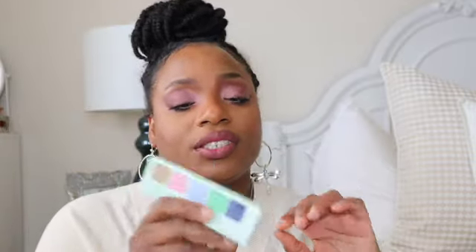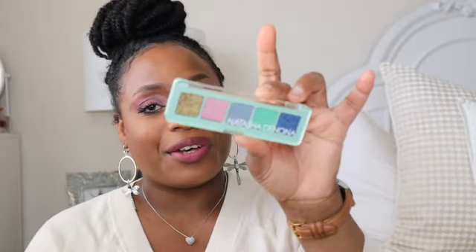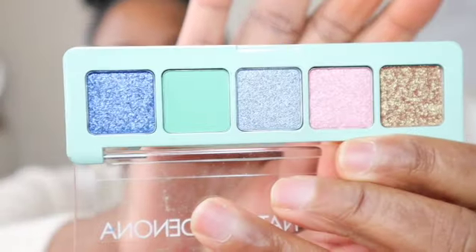Next I got the Natasha Denona big palette. I'm not really into a lot of palettes lately but I really love the color story — it just says spring to me. I'm excited to do some makeup looks with this. Her palettes are very expensive but it's pretty. Let you all get a good look — some of you already probably have it.